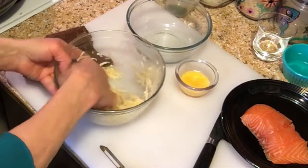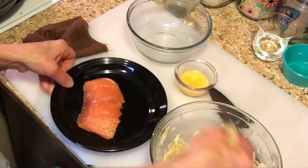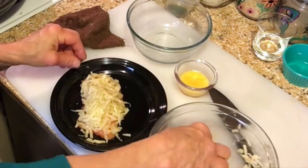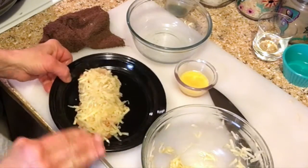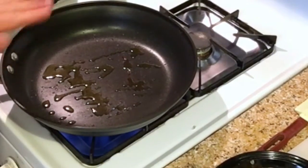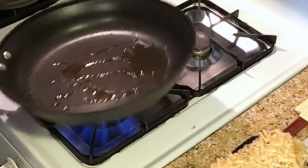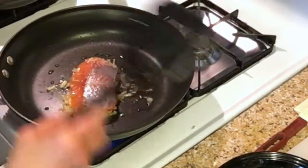We're going to adhere the potato mixture to the salmon. Make sure you don't make too thick a coat — just spread it out over the entire surface. See how it's not super thick, just perfect. You might want to use a spatula to pick the salmon up to put it in the pan since we have to flip it over. Use just enough olive oil to coat it lightly.